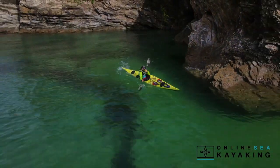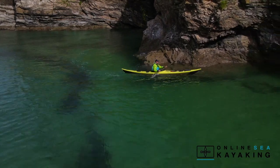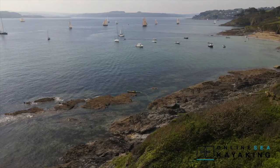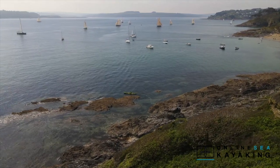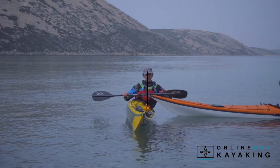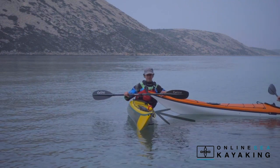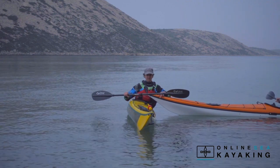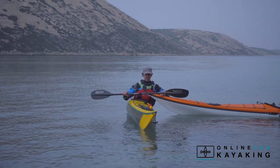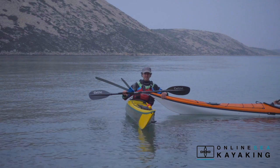On our sea kayaking journeys exploring the coastline we'll use a combination of these different turning strokes. The skills that you've learned in the edging course underpin many of the new techniques you're going to develop in the turning course. If at any point you're struggling with the aspects of edging, go back and revisit some of the earlier lessons and just spend a bit of time brushing up on balancing on edges.